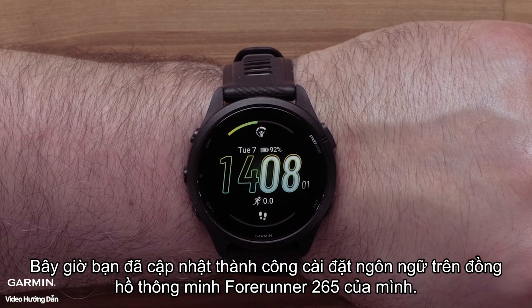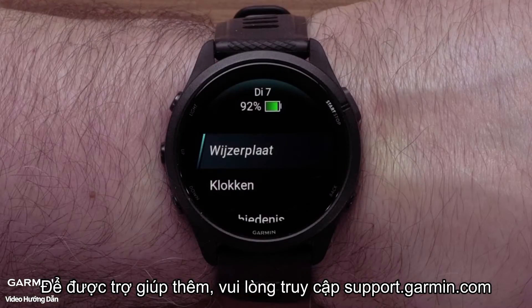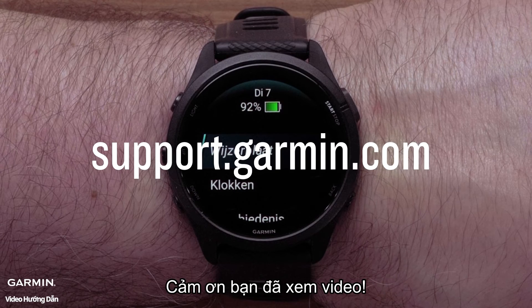And that's it — you can now update the language setting on your Forerunner 265 Series smartwatch. For more help, please visit support.garmin.com. Thank you for watching.